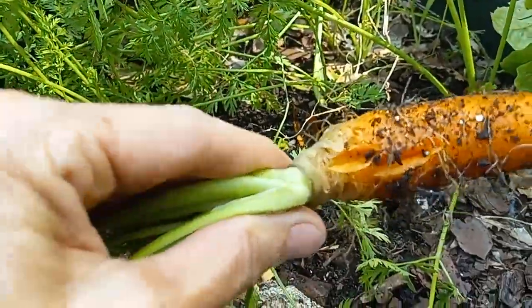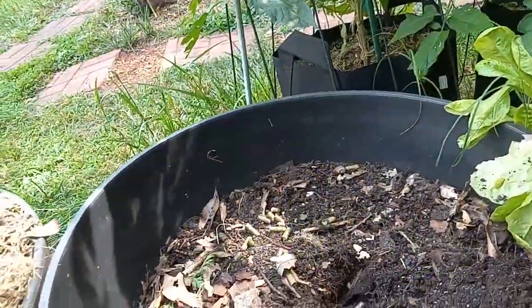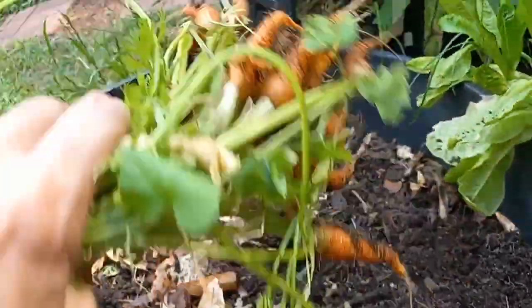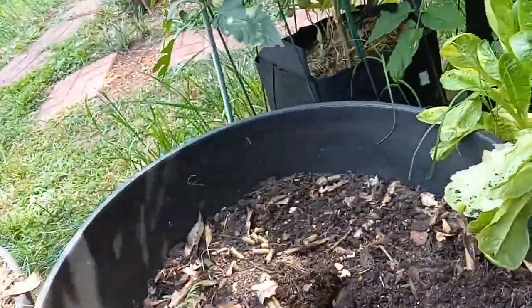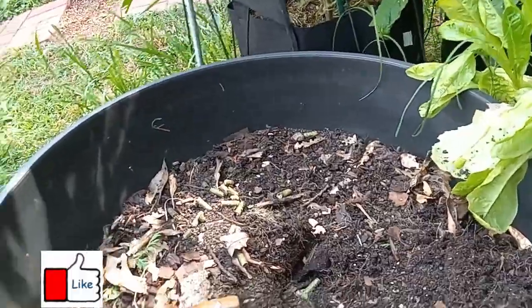I just wanted to show you — that one's ready to come out; it split. So good decision to get these out. I pulled those carrots — cut that many this round. I have been pulling a few off and on, so that's not bad for that little bed, especially considering most of them died during that winter we had.